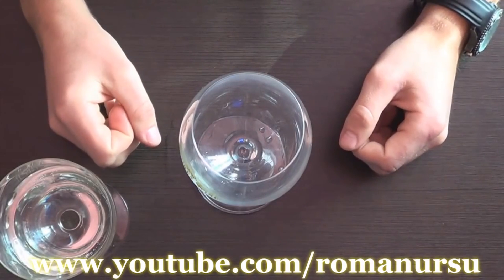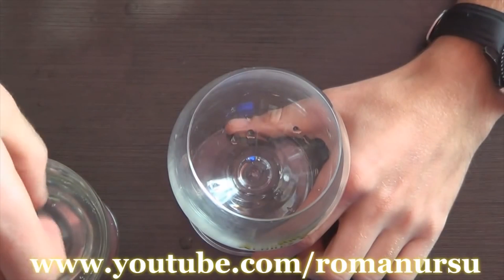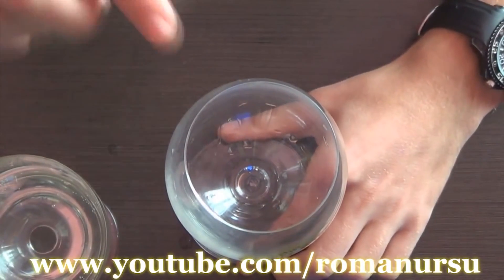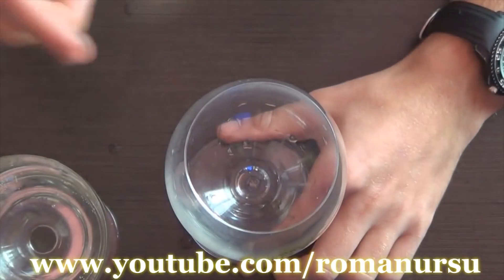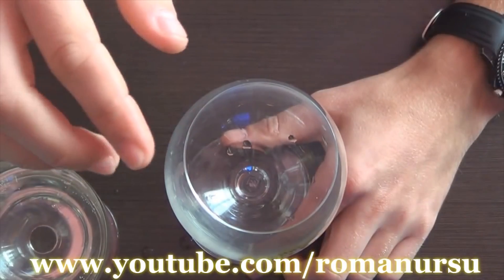Before we start we must wash our hands with soap to make the skin softer. Soak a middle or index finger of your hand in clear water. Then hold the glass with the other hand and start moving the finger around the brim. There should be a melodic sound after approximately 3 seconds. This sound will last until we stop moving our finger.